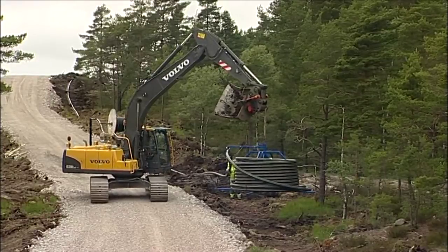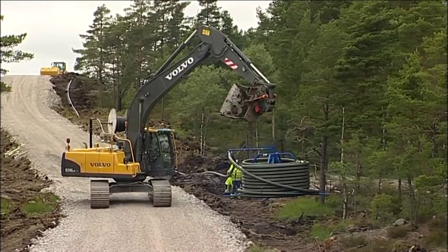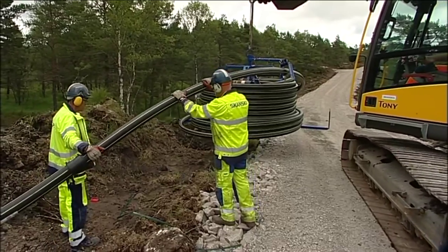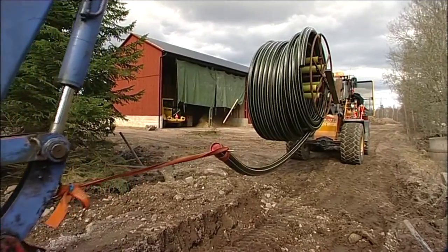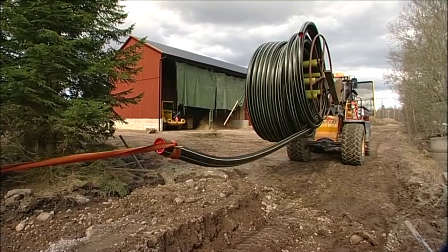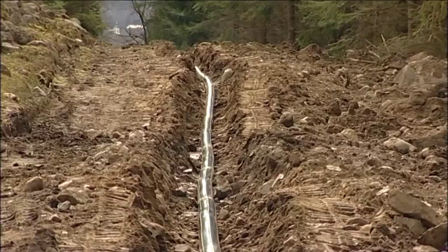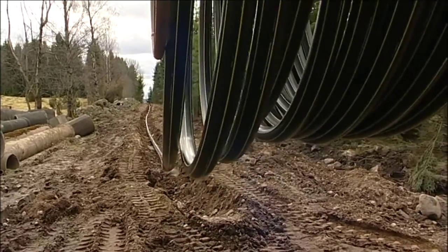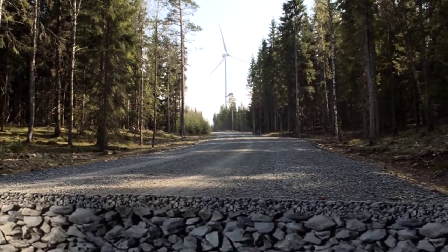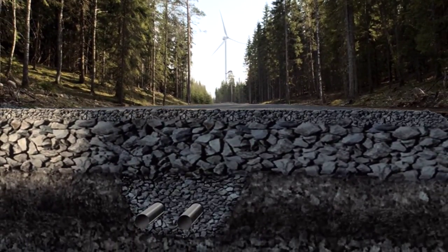The pipe is laid out at the same time as the road system for the wind farm is built. Today there are lengths of up to 500 metres available, that can be supplied on both pipe reels and normal cable drums. At an early stage the pipe can be integrated into the bed of the road, placed in the middle of the roadway with an infill of only 30 centimetres. In this way pressure from the weight of heavy traffic can be avoided.